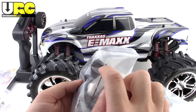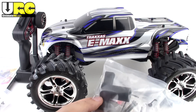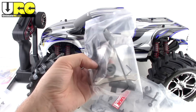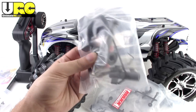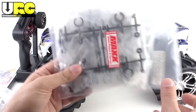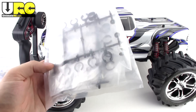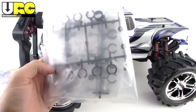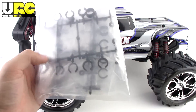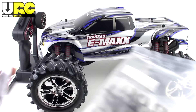The tool bag has a bunch of stuff in it. Interestingly, they included a 17mm hub hex wrench, even though this model doesn't have 17mm hubs. They also included extra shock parts — extra preload spacers, pistons, and stoppers for all eight shocks.